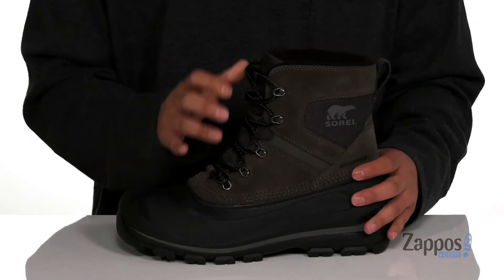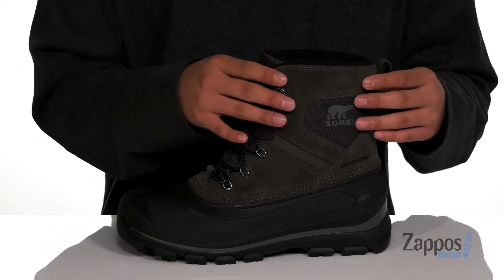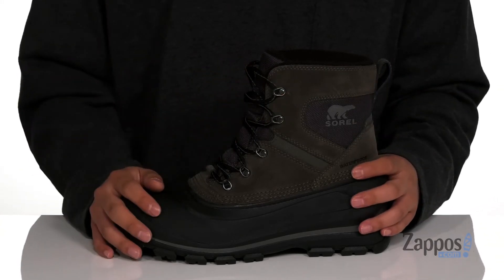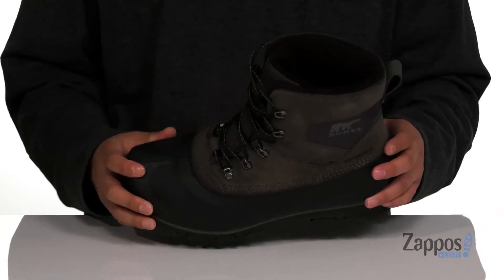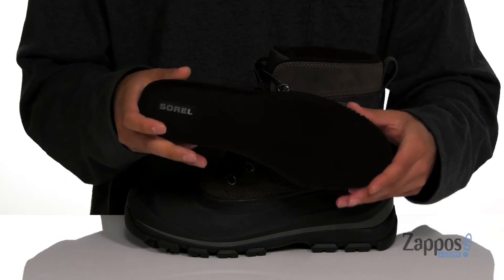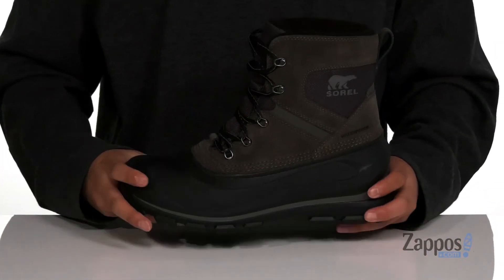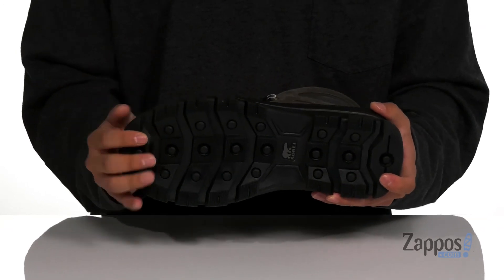Gusseting on the tongue is going to keep out debris while padding on the tongue and collar provide additional comfort. A pull tab located at the heel and a high top silhouette provides support around the ankle. A soft fabric lining features 200 grams of insulation to keep your feet warm and comfortable, and a removable cushioned footbed that's going to help absorb shock and keep you comfortable while you're on your feet. The boot itself has a very sturdy design and sits on top of a durable textured rubber outsole to keep you stable.